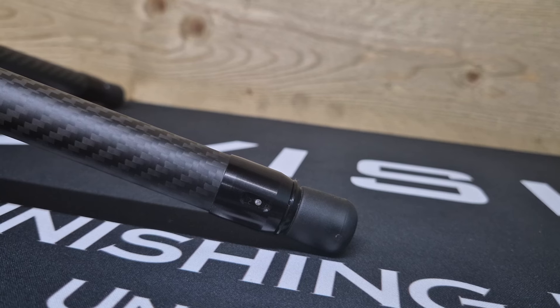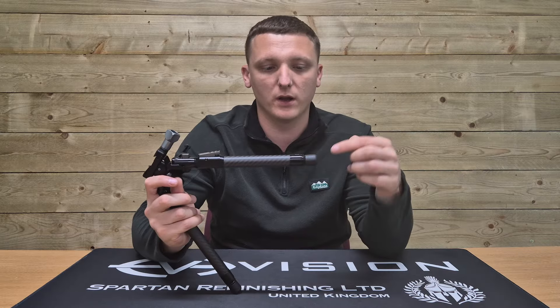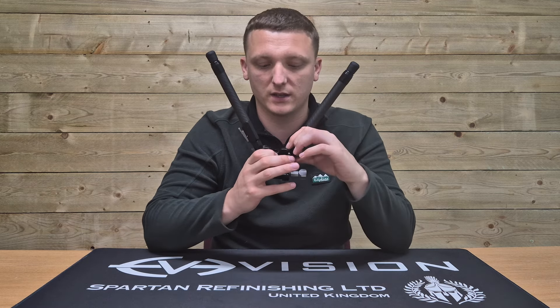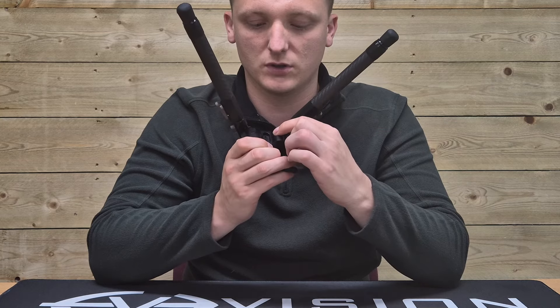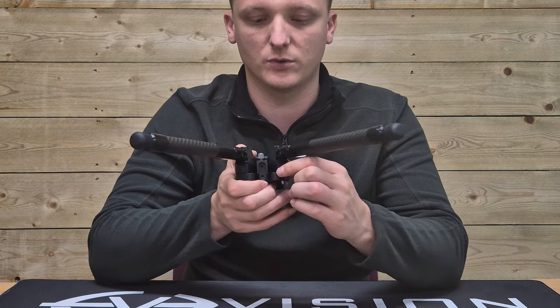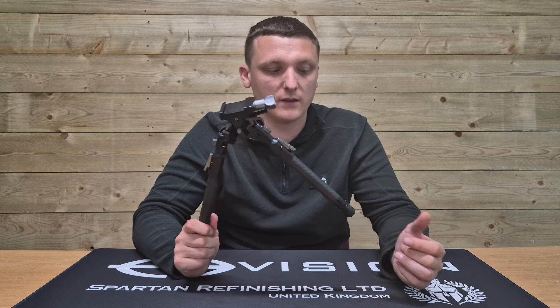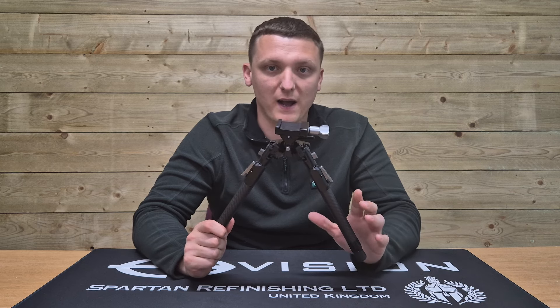At the bottom of the legs there's a small detent that can be pushed in with a bullet tip or tool, and the feet just pop off. The rubber feet come as standard. There are optional spike feet that can be purchased either as a package with the bipod or separately. There is also an accessory port drilled and tapped for a barricade stop, which can be positioned facing forward or rearward.